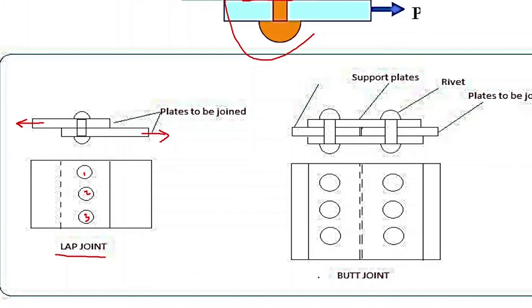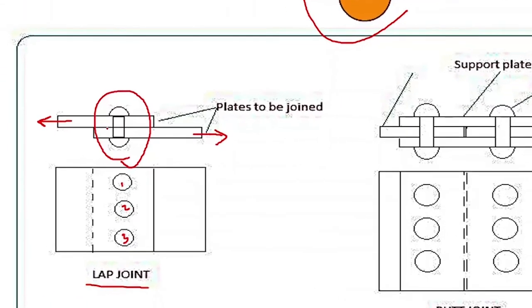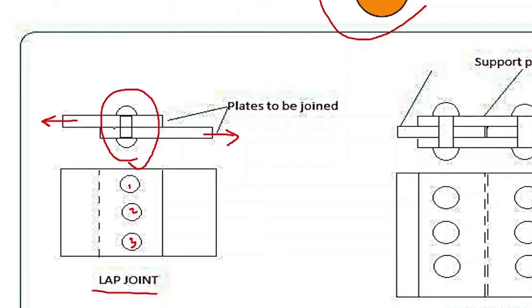One is a lap joint and the other one is a butt joint. In a lap joint with three bolts, if you take a single bolt, how many shear failure planes are there — that means how many planes where the shear failure is going to happen in a single bolt? If you look at this, there is only one intersection between the members, so there is only one possible shear failure plane in a lap joint for a single bolt.